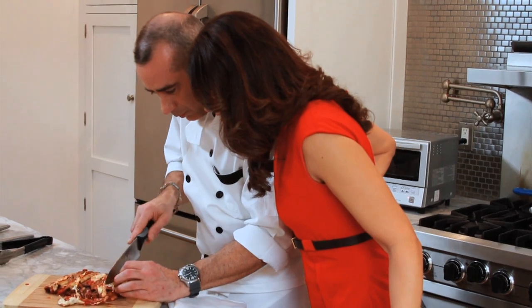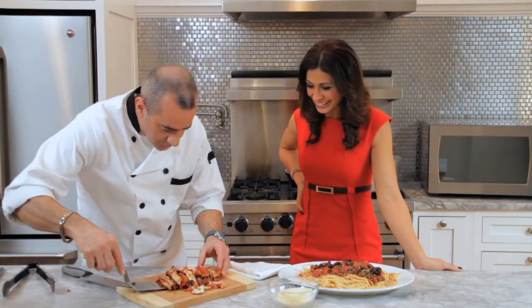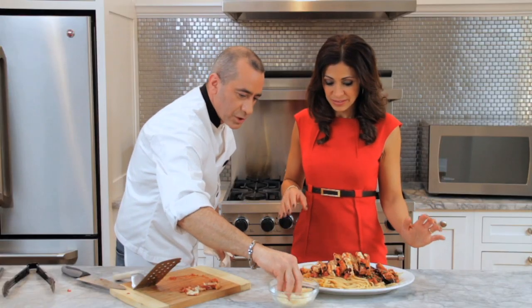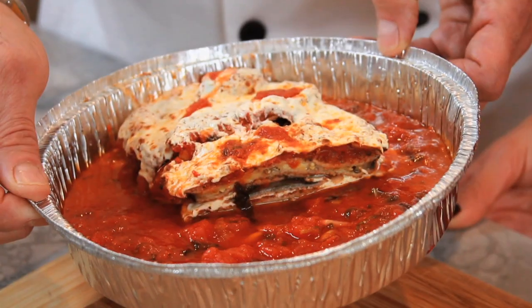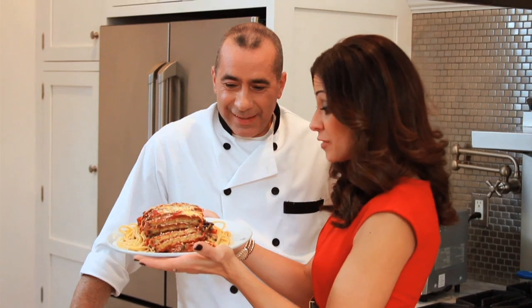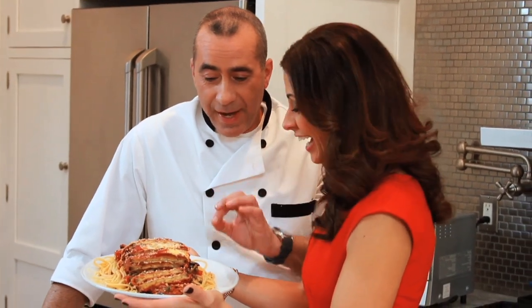Smells good, doesn't it smell great? I don't smell any fish — not at all. Scoop it. A little fresh grated parmesan cheese — a little more. And we're done. Chef Mike, you turned eggplant parmesan into spaghetti puttanesca, and there's anchovies in it and I'm not afraid of it. Don't be afraid — it's a fast and easy dish and a great family meal.